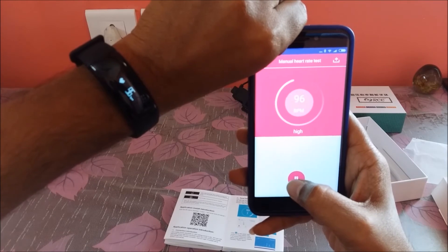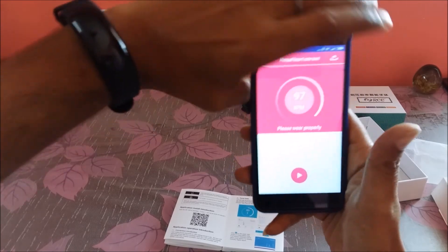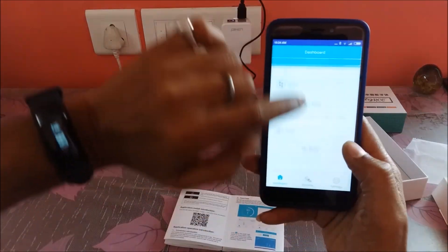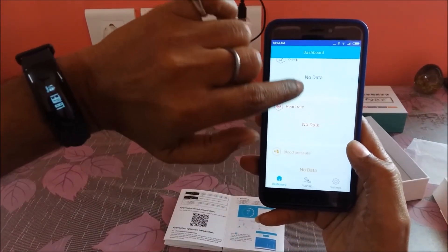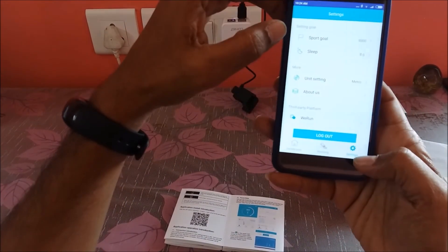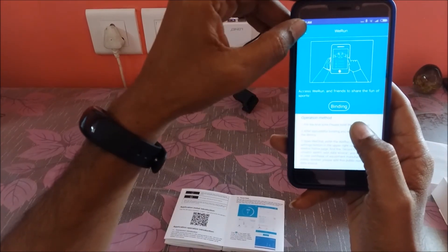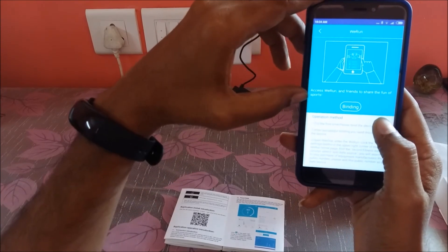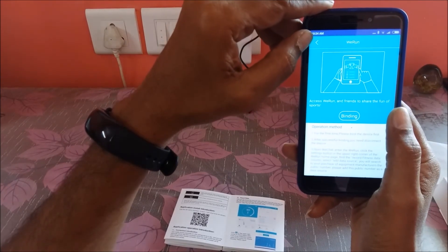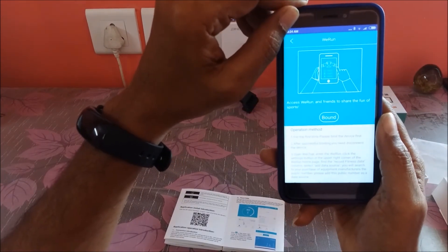It is saying your wrist band has moved a little bit, so wear it properly. In some time all the data will be populated when data is synced. One more thing to show: go to Settings, and if you see Third Party Platform, you can bind your smart band so that data can be populated and shared through any of the social media platforms. This goes to the cloud and your data is then available.